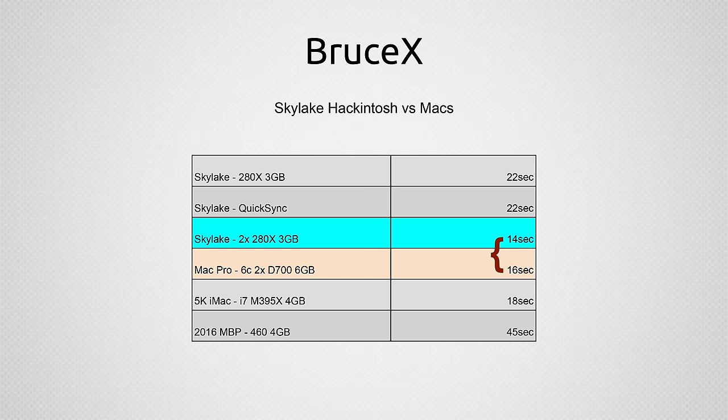Next we look at BruceX, a Final Cut benchmark that tests your system's rendering speed. It's a free project file you can download and run in Final Cut to compare your own system. My Skylake with two graphics cards did 14 seconds compared to 16 seconds on the Mac Pro. Both are really fast. The MacBook Pro comes in at 45 seconds — it does not have the same horsepower as these systems.